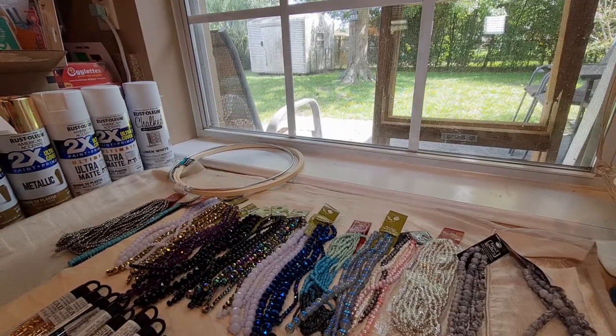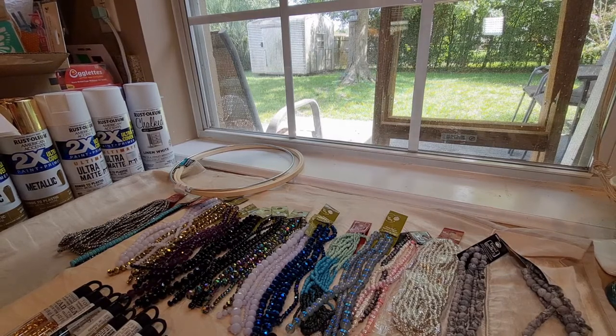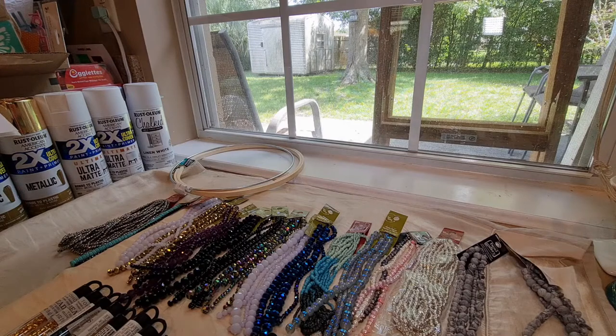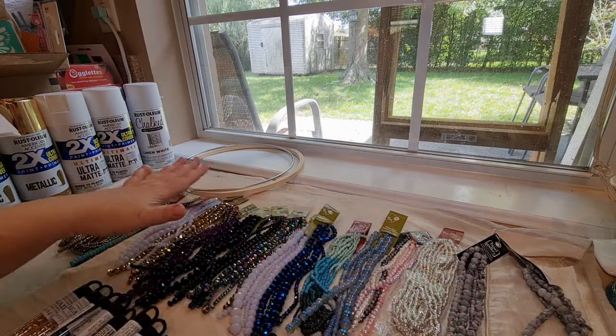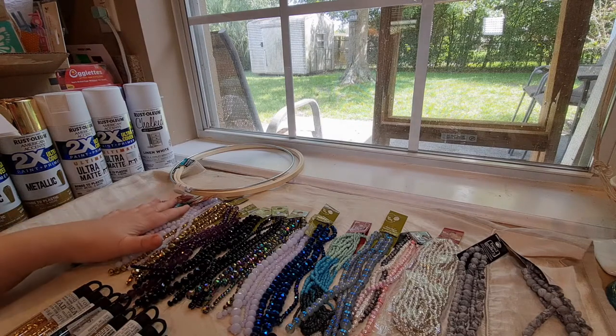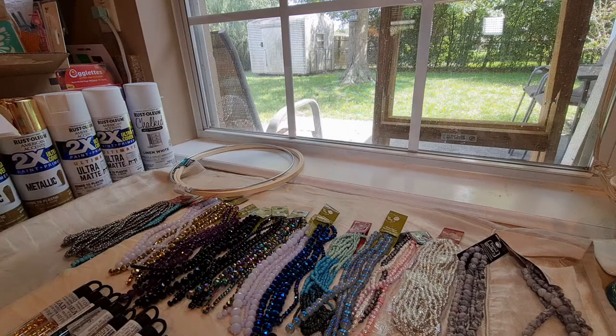Hi guys, this is Dawn with Furtastic Friends and today I have a Michael's Haul. I placed an online order and had it mailed to the house. I just did not have the strength to go to the store, but they had a fabulous online sale — all of these beads were 50% off, and I had a coupon for another 15% off plus some Michael's Bucks to use.